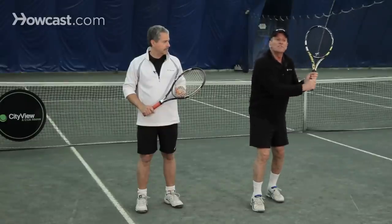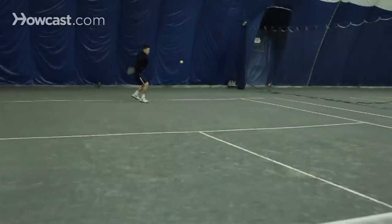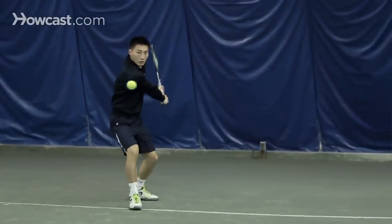Two hands also has disadvantages. One disadvantage is you can't reach out for a ball that's wide — you have to let go. So a two-hander has to have good feet to get to balls so they can hit in position.